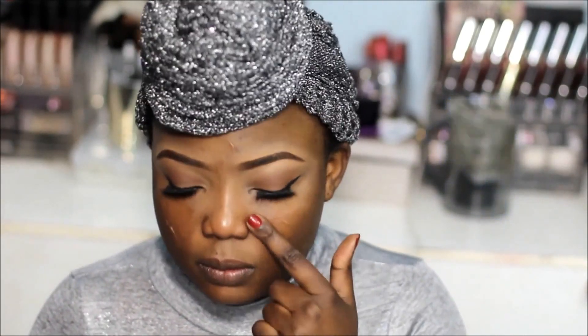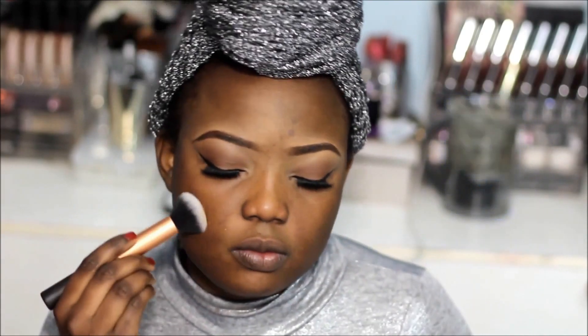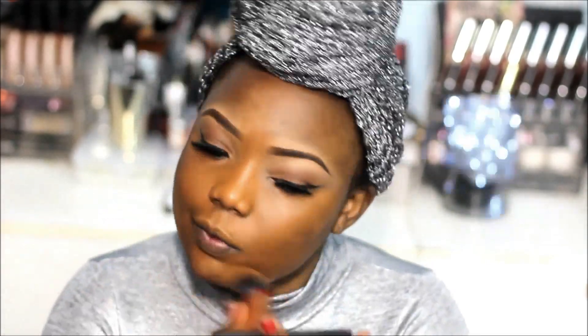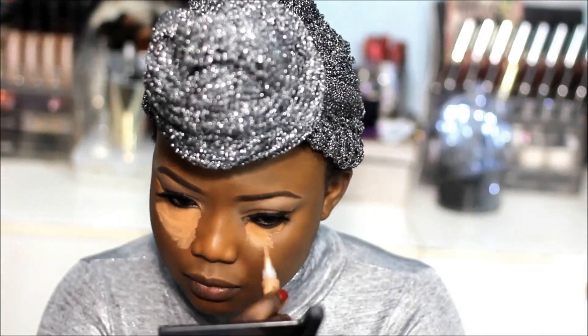Moving on to the face, I'm going to prime with the Maybelline Baby Skin primer — this will just help smooth out my skin. For my foundation I'm using L'Oreal True Match foundation, which is my favorite everyday foundation. I'm just going to buff it out with a Real Techniques buffing brush.